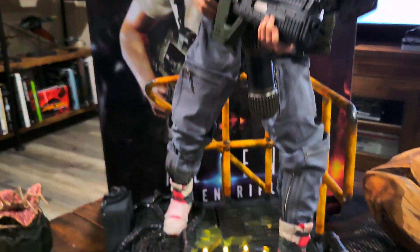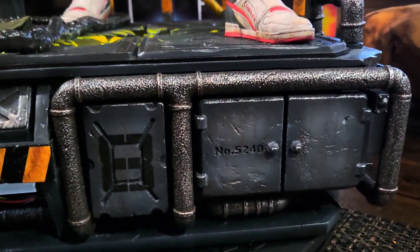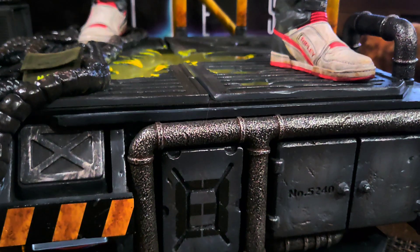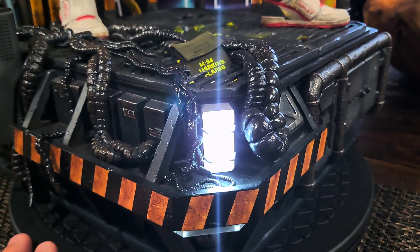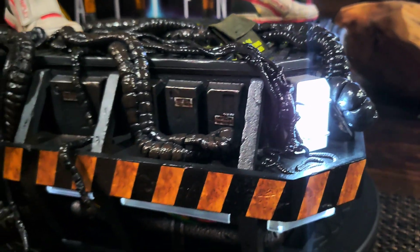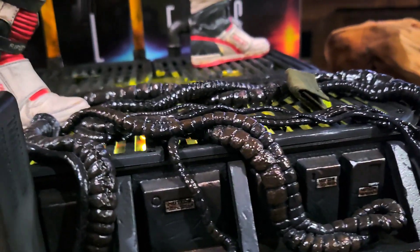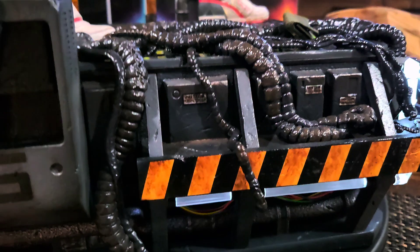We're going to start right at the bottom of the base. You see there's some piping there. The piping is all very nicely weathered and we're going to spin this around — that's the first part of the lighting feature right on the corner of the statue. Again there's really great weathering all around this piece. You have a little alien goo that's dripping off the sides of the base. You do need to be very careful with those — they are extremely fragile.